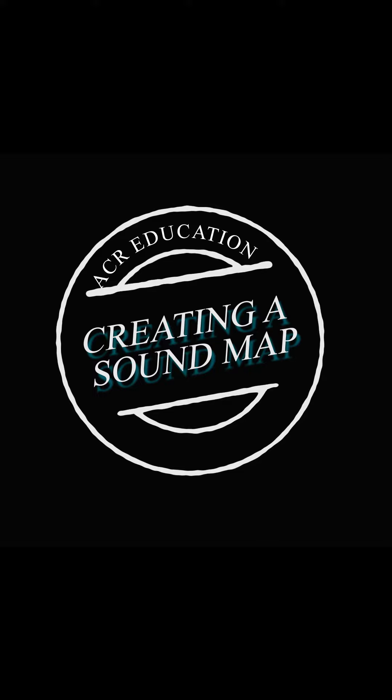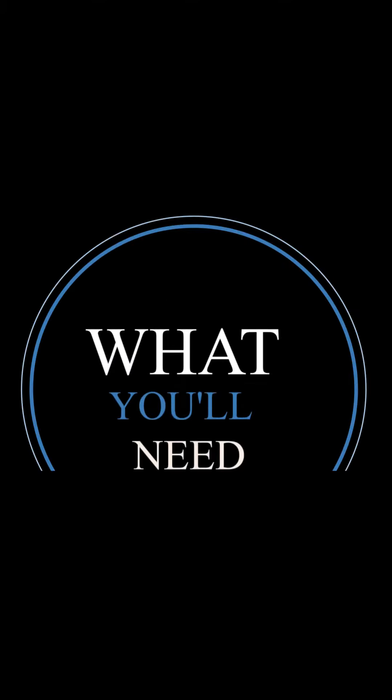Making sound maps is a great way to spend time outdoors while fine-tuning your observation skills.